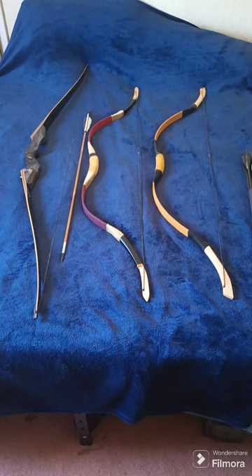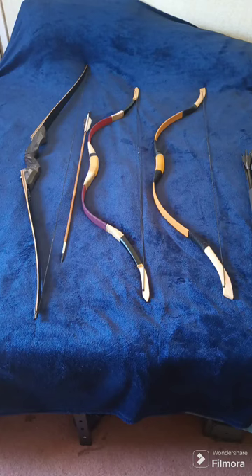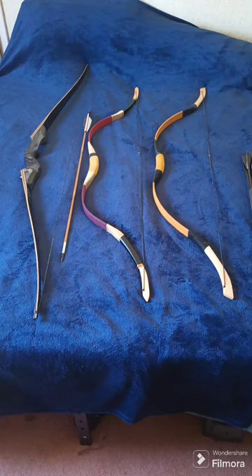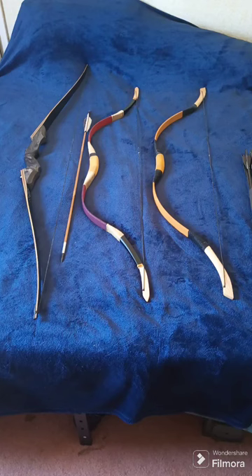Somebody asked what bows I'm using right now. These three are the ones I have strung for this week and am primarily using. I've done some modifications to the 60-inch Mandarin Duck Black Hunter — this is the combat archery rig. The one in the middle is the 50-pound PMZ Mongolian bow, and the one on the right is the 35-pound PMZ, also a Mongolian horse bow.